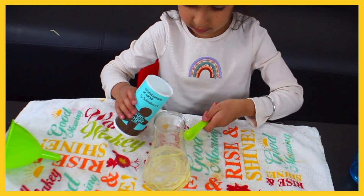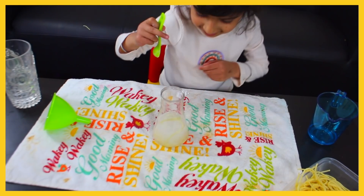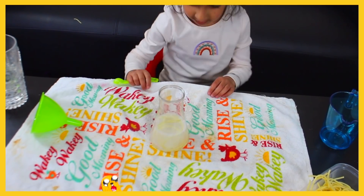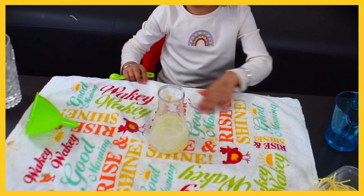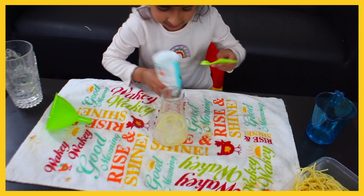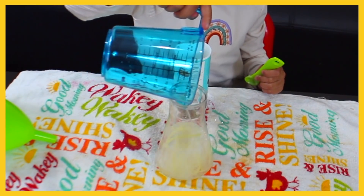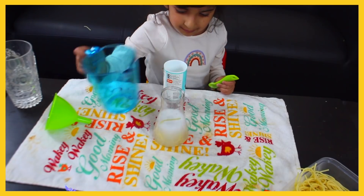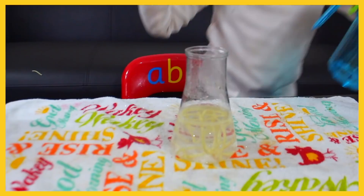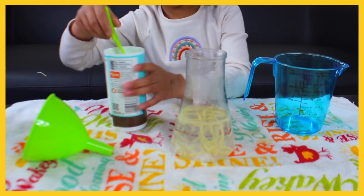It looks like it's starting to move and fizz up. I'd put a little bit more vinegar in there if I was you. Put a little bit more vinegar in. Now it's fizzy. Do you want to put a little bit more baking soda in there? A little bit more, just to see it move more.